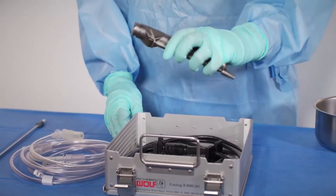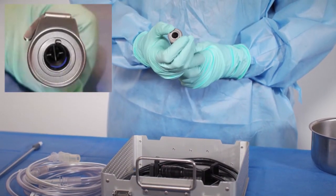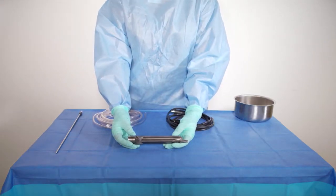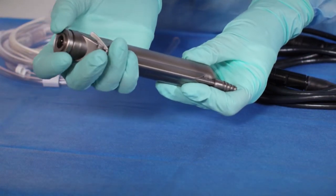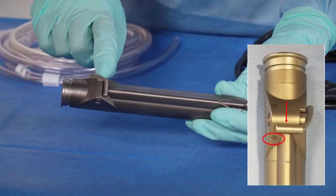The sterile team member should immediately check for the blue o-ring, which is inlaid about two-thirds of the way down in the clamping head of the power stick. The power stick components are as follows: the suction port, the clamping head, and the suction control valve lever, which is always in the on position.